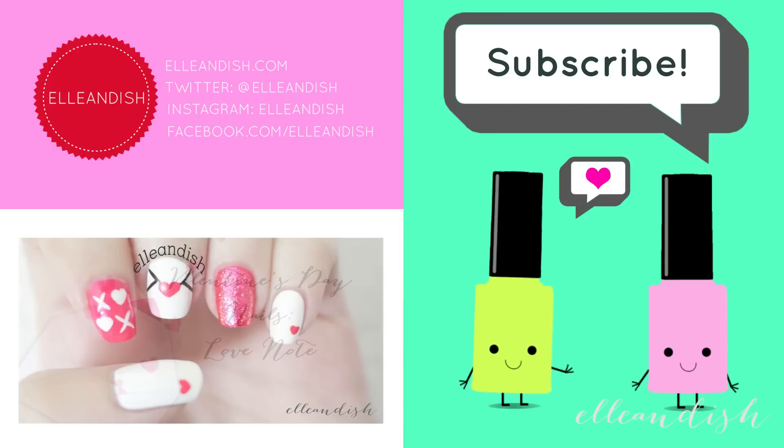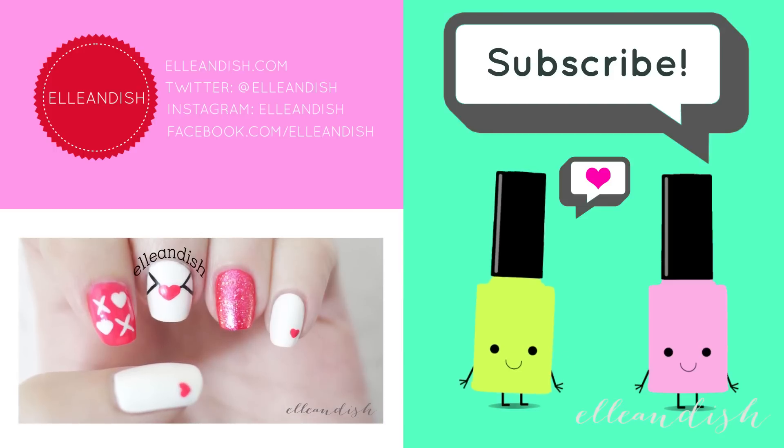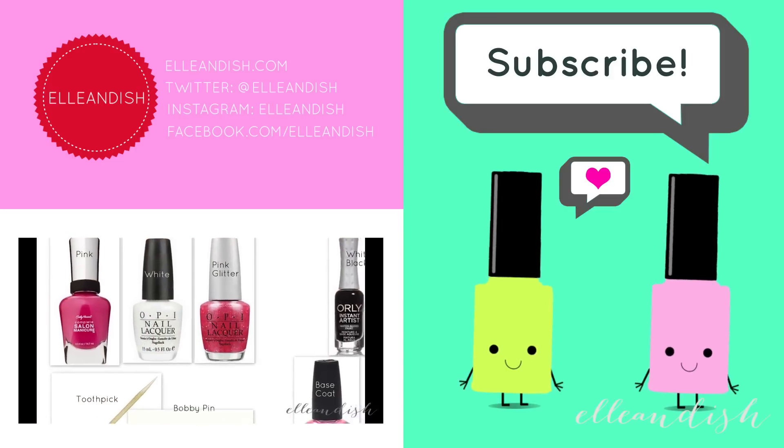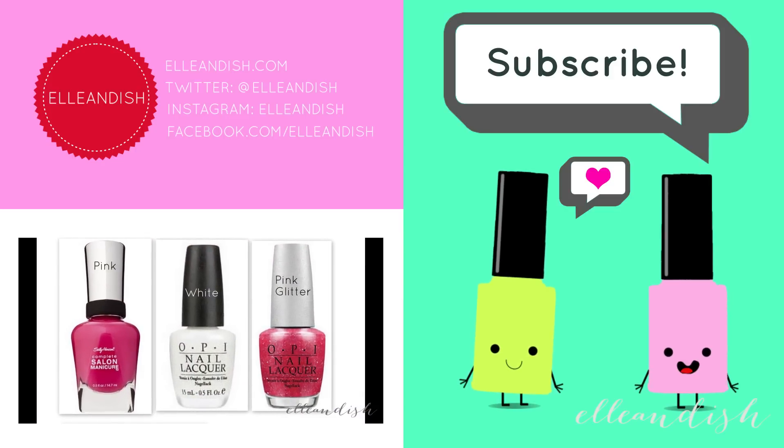If you liked it, please give it a thumbs up! Please subscribe! Bye!